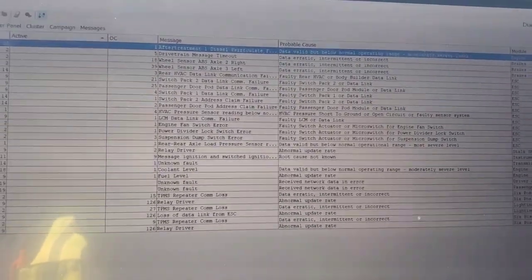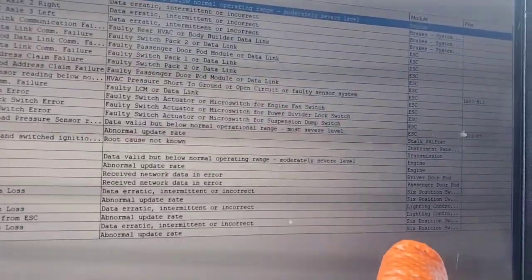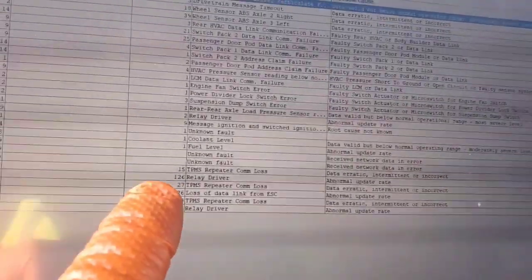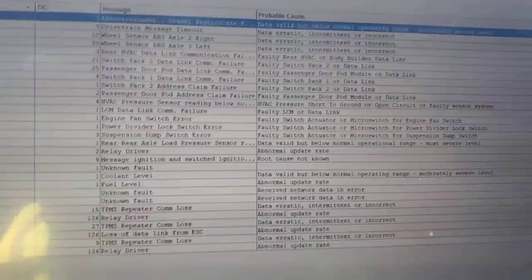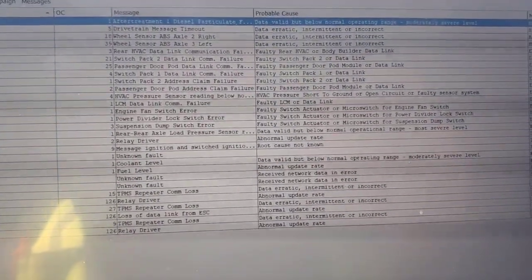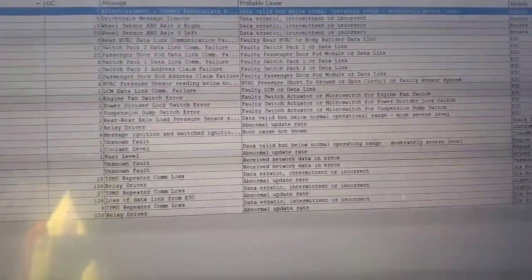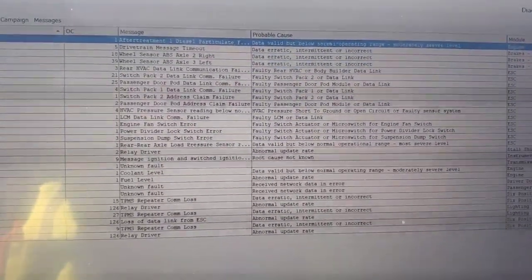We're getting a whole bunch of codes here — a lot of them for our six-pack position switches. We're also getting light control module codes, and you can see there are high counts for all of those, which is leading me to believe this is for the low-speed data link, which is your 125k BOD data link.